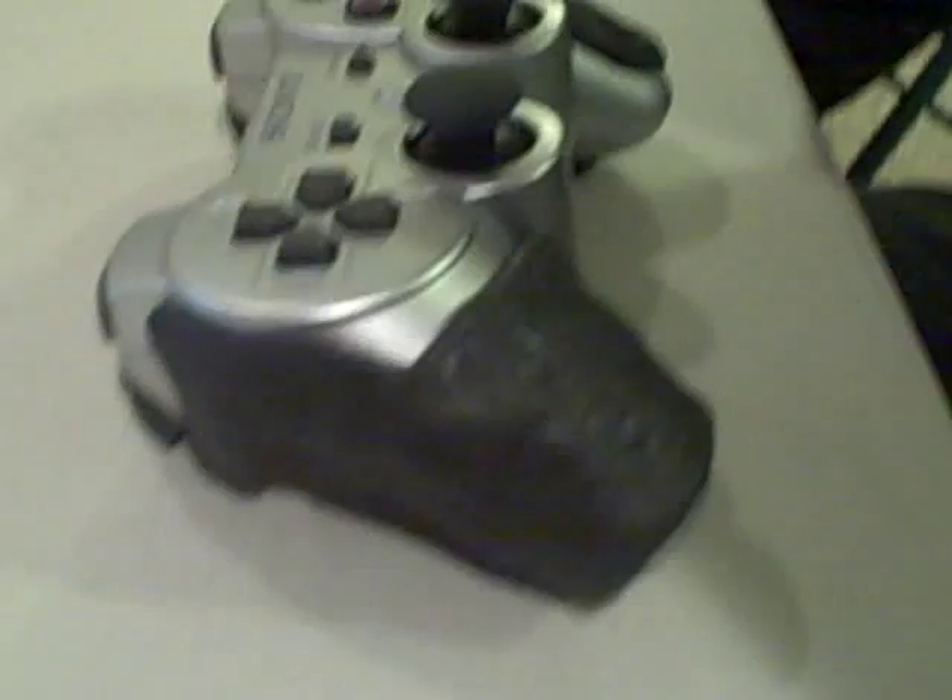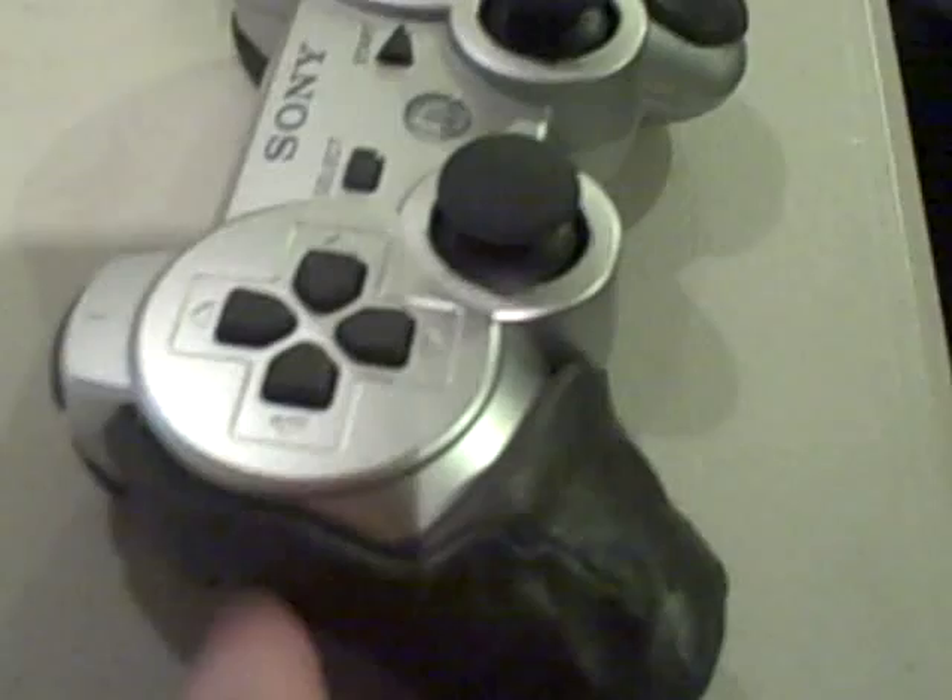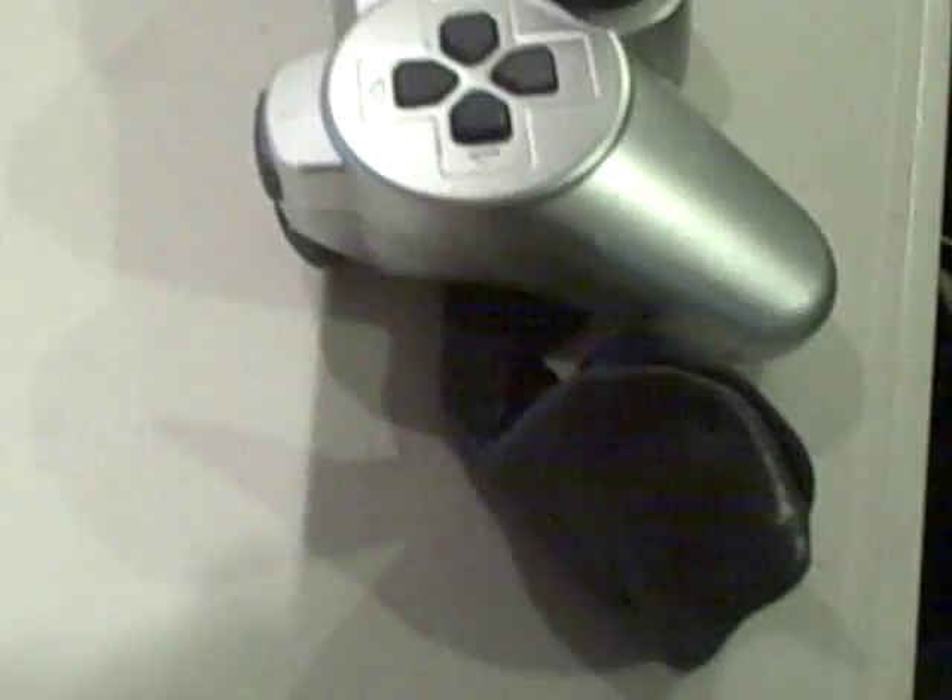Yeah, look at that — it just comes right off, so you can reuse it. Grippy and fun, very nice. Just kind of hook it back on. It's playtime.